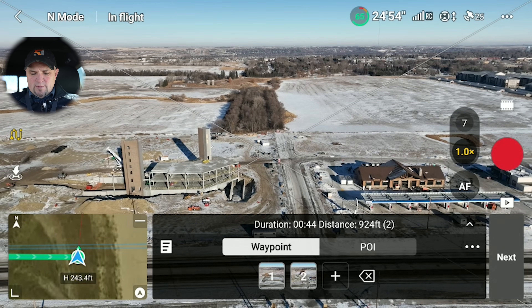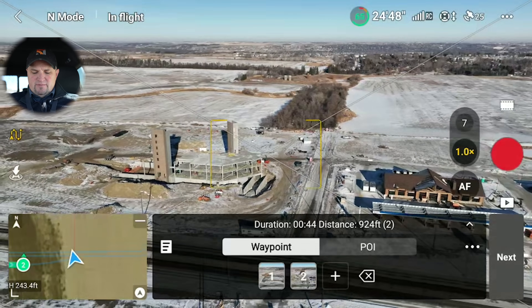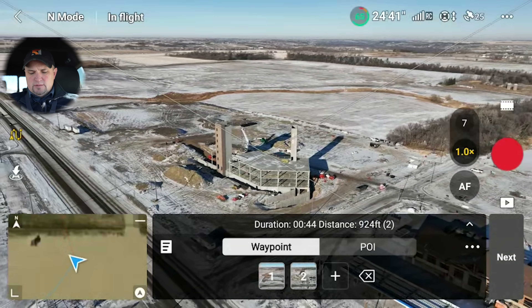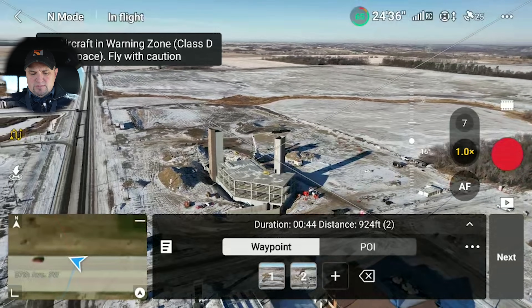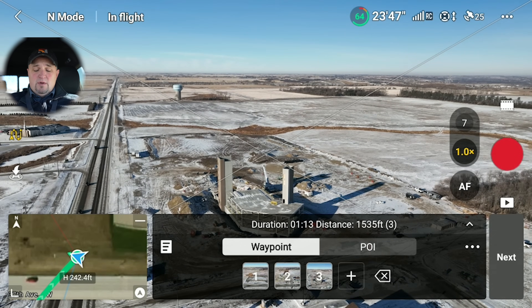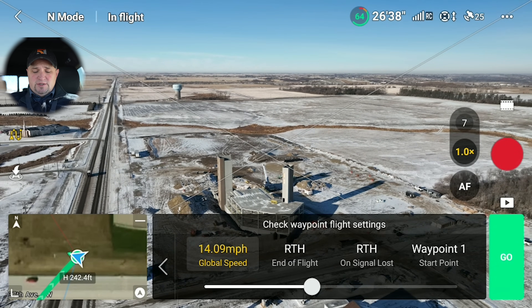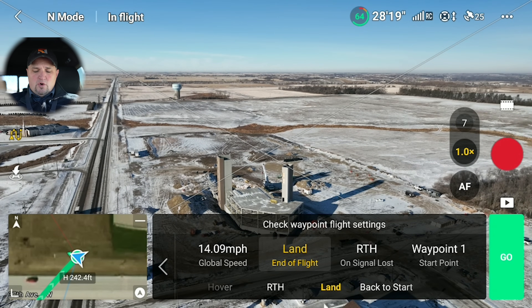I'm going to set one more waypoint. What I'm going to do with this one is come around to the east side, so the camera is going to point west. We're going to cross the road, and then I'm going to tilt the camera up just a little bit and set that waypoint. Now I'm going to set the flight settings — click on next. I've got my global speed set to 14 miles per hour. You can set what you want it to do when the mission is done: hover, return to home, land, or go back to that first waypoint.